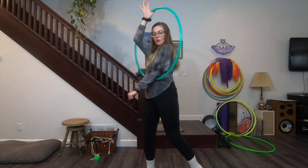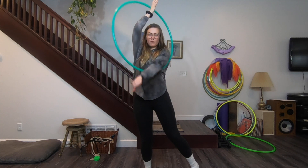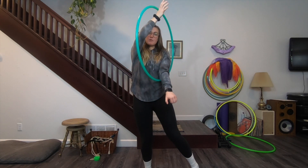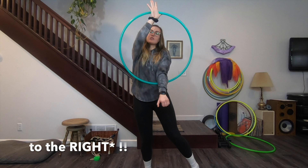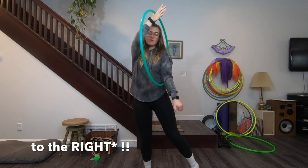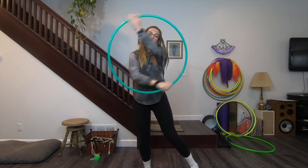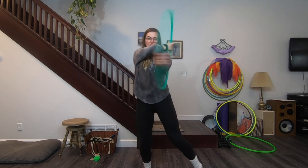Stop it in front of you and wiggle your wrist like that. The contact point is now kind of sandwiching the hoop in between your body and your arm. From here, after you've done as many breaks as you want, you can either flick it to the left or move your arm to the left one more time to give it some momentum so it can travel back around your body and go into other moves.